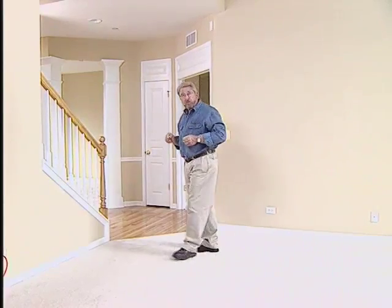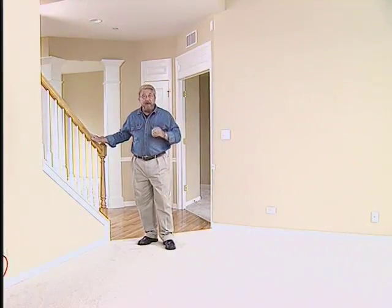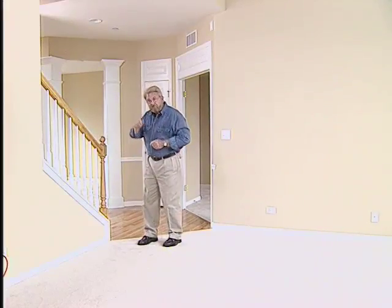This house has extended coverage sprinklers, and they cover up to 20 by 20 feet — that's a total of 400 square feet. This entire first floor is protected by 11 sprinklers. Now let's go upstairs.